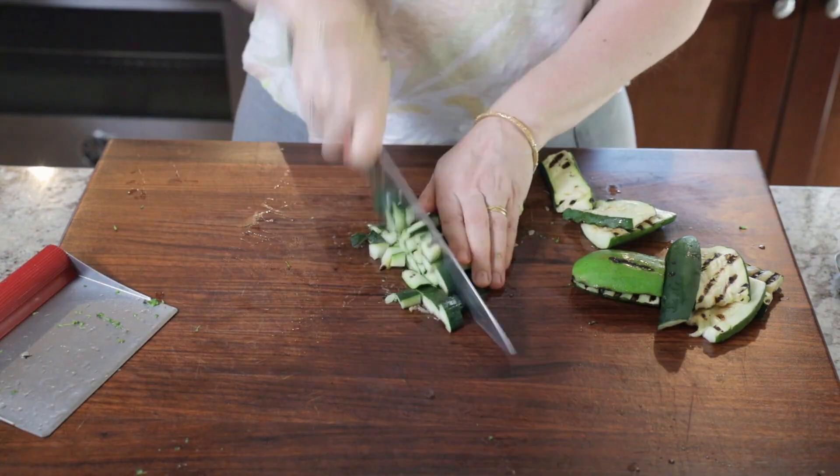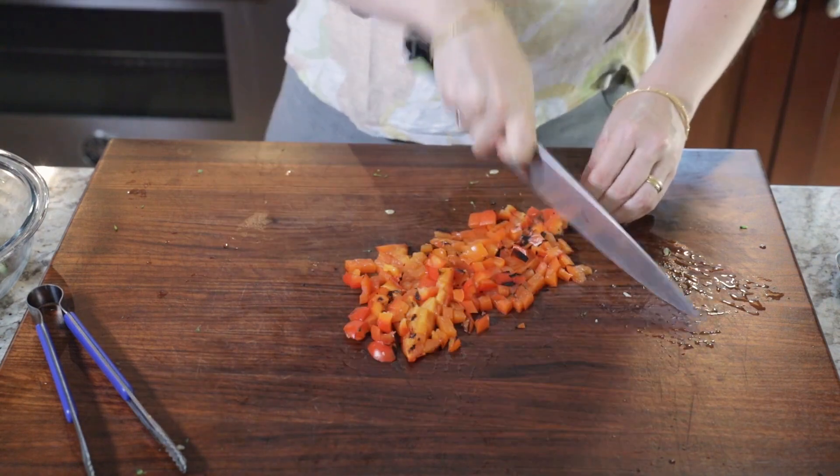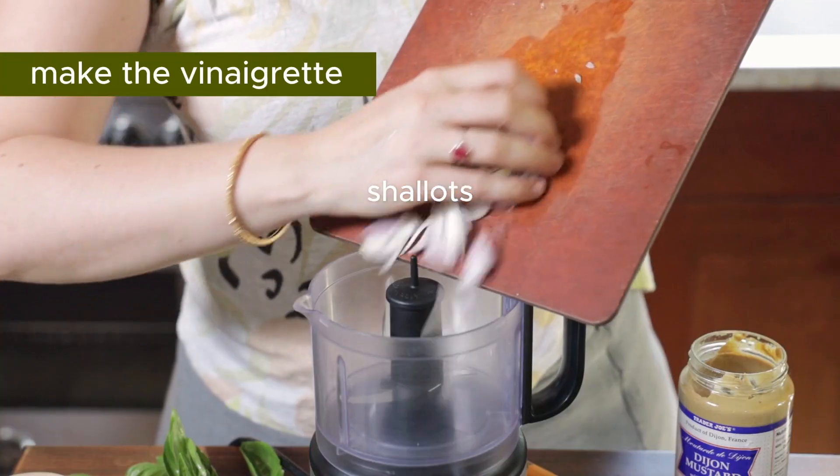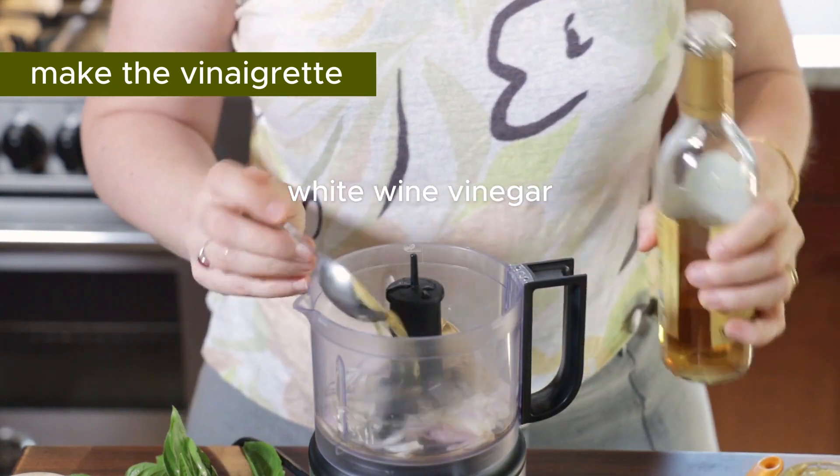This salad is chock-full of vegetables, as you can see, with so much bright color and flavor. Then we're gonna make the vinaigrette in a little mini chopper grinder.